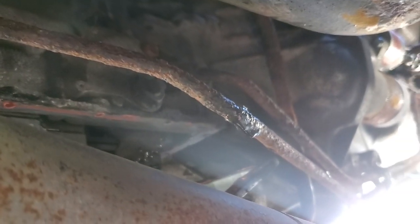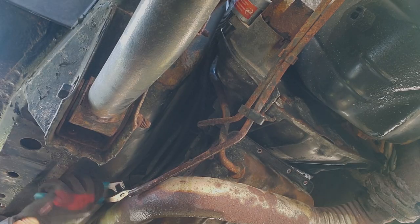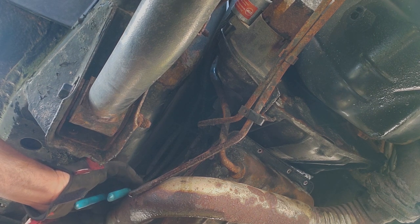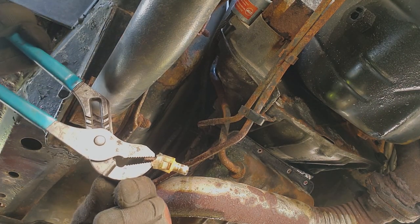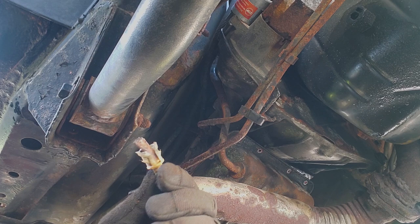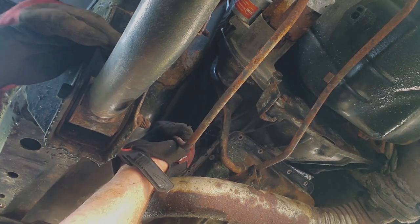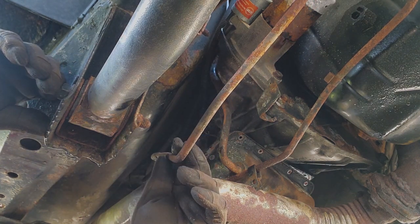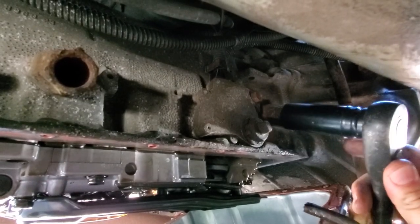That didn't take long - broke right away. I'm just gonna rip these things out. So much for being polite. Got one. I think I need a new connector, it's pretty sharp. Oh no, the tip broke off. All right, the lines are disconnected - unfortunately this one broke right here.